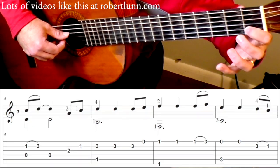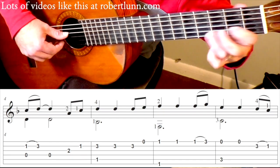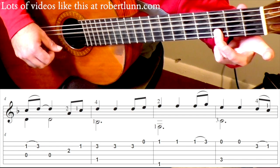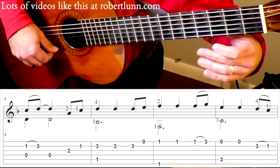And then measure 4, you're going to do a hammer on — so 1 to 3. And then you're going to hit this note on beat 2. So measure 4 is going to go like this.